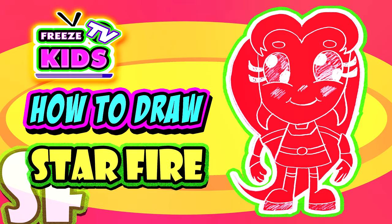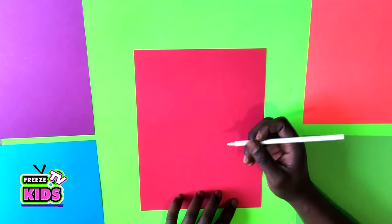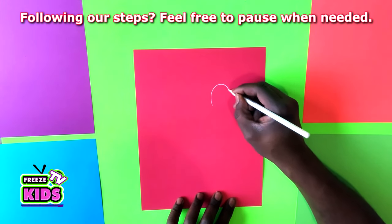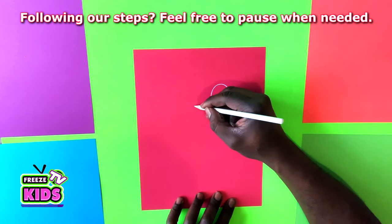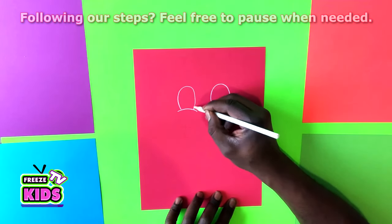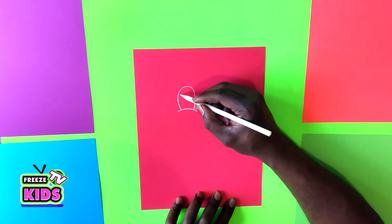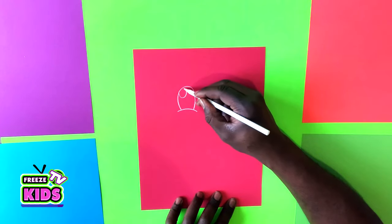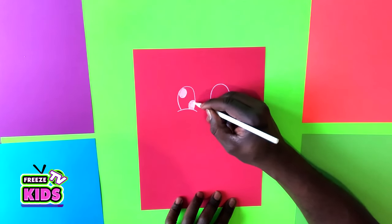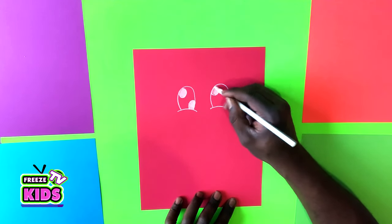We're going to start with Starfire on card paper. First we're going to draw Starfire's eyes — she's going to have some pretty big eyes. Then you're going to draw the other one on the bottom here, and we'll do the same on this side.